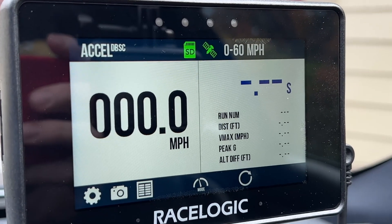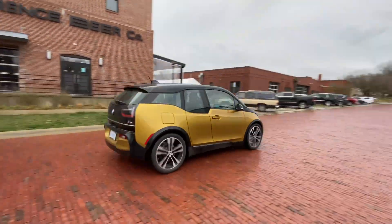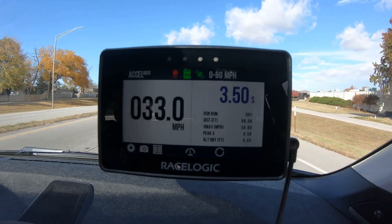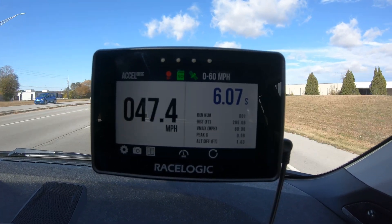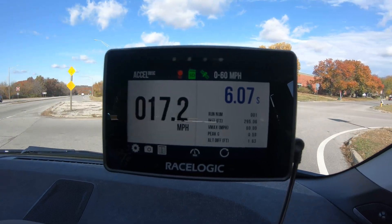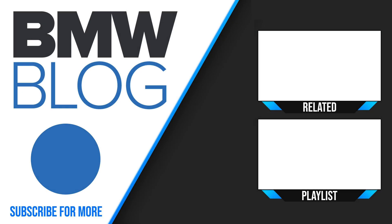The V-Box is pretty cool. I like the touchscreen aspect of it — it's just very easy to use. So this one we're in a 2021 BMW i5. Kind of a cool day, around 50 degrees Fahrenheit — not the best zero-to-60 type weather, but we're out testing the V-Box. Zero to 60 is 6.07. That actually hooked up a little bit better than our E92 M3. As always, please don't forget to like and subscribe to our BMW Blog YouTube channel. Cheers! We'll see you next time.